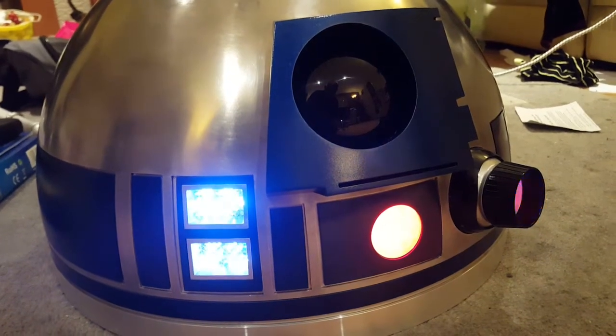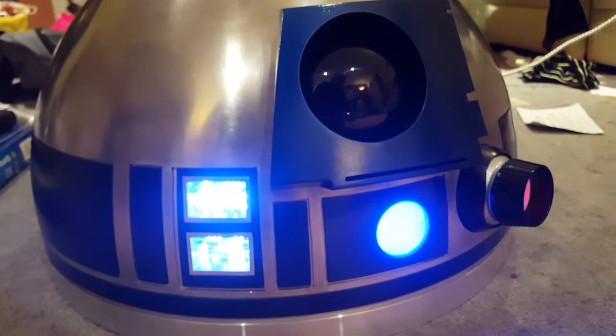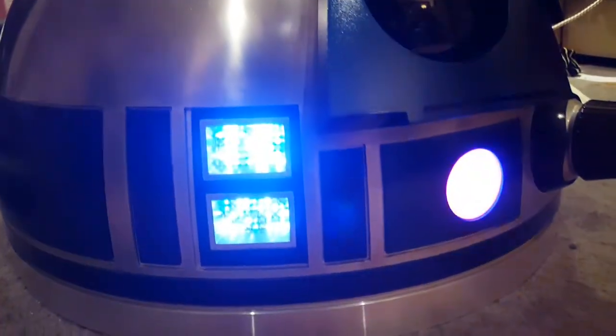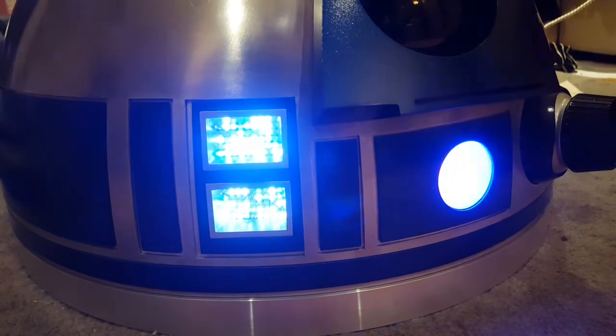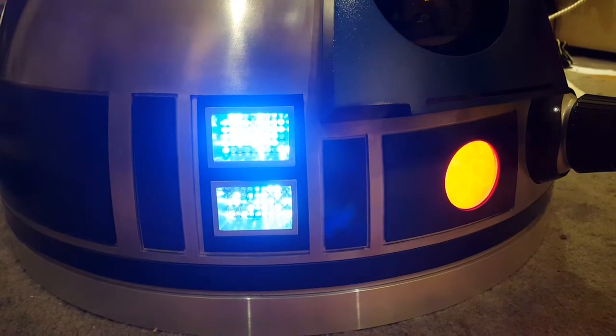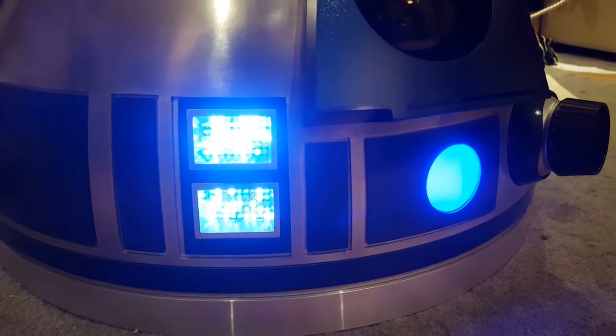I was feeling fairly brave tonight so I had a go at changing the Arduino code for the Markduino sketch that controls the lights in the dome. I've managed to turn the brightness down by a huge amount on the front status indicator lights, and I've also slowed them down a lot.